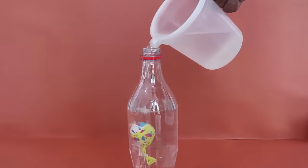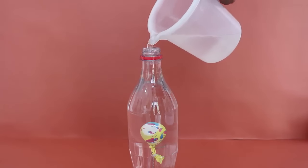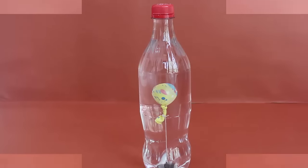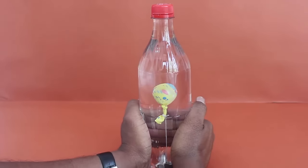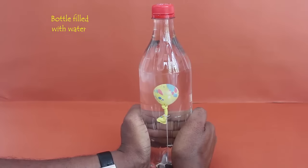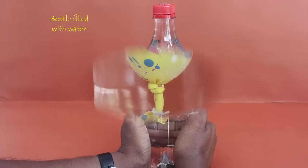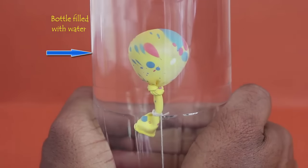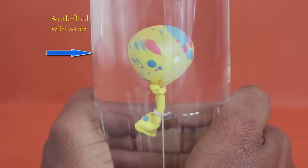In the final round, fill the bottle completely with water. Screw on the lid and press the bottle from the outside with both hands. The water in the bottle is almost incompressible, but the air inside the balloon can shrink. This time you will see the balloon visibly shrinking in size — it will become smaller.